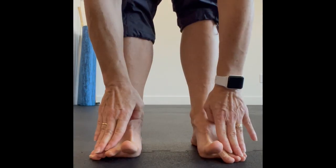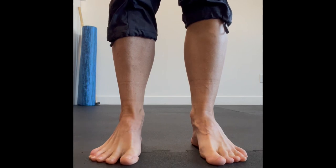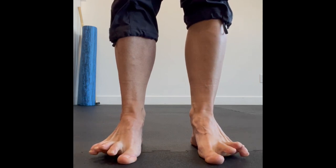This is called intrinsic footwork. You can either do this seated or you can do it standing. The whole idea here is to lift those big toes without moving your little toes and vice versa.